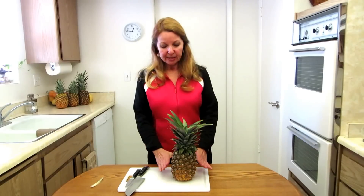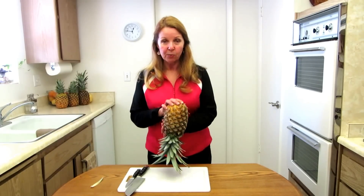They have them sitting this way in the store, and the sugar and juices have run to the bottom. So what I do before I begin to cut them is refrigerate them for 30 minutes, and I stand it on its head while I'm doing that so the juices flow back in.